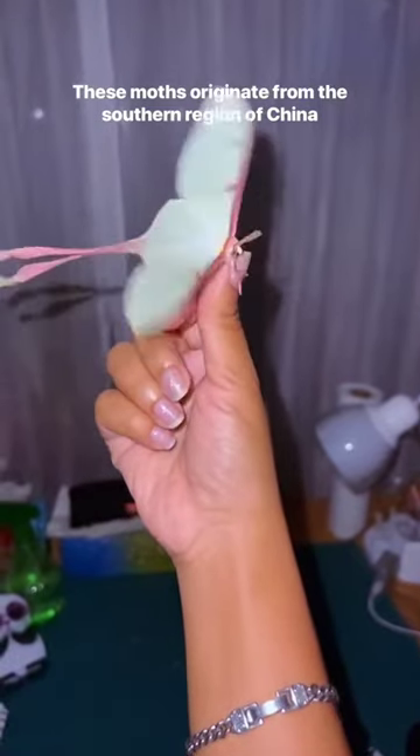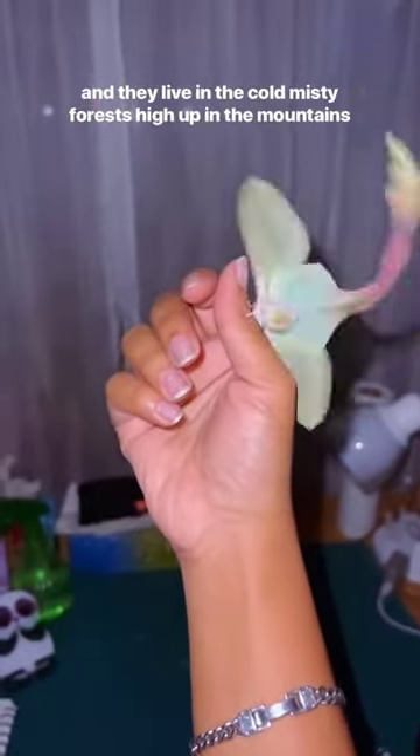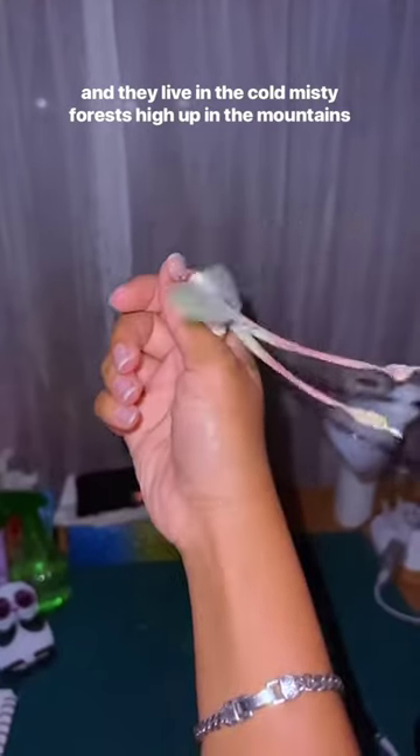These moths originate from the southern region of China, and they live in the cold, misty forests high up in the mountains.